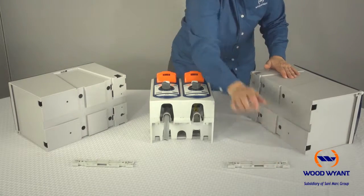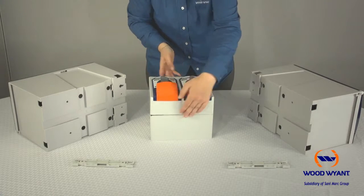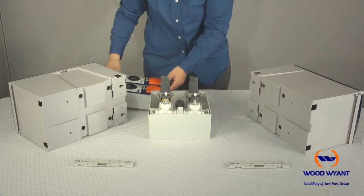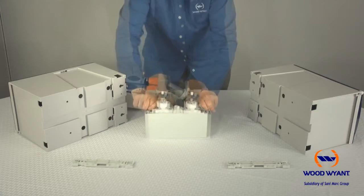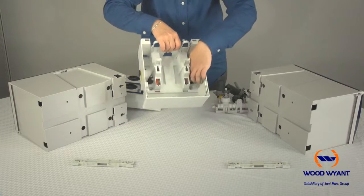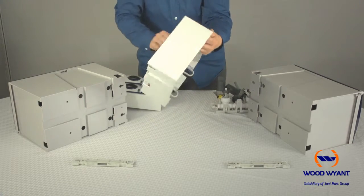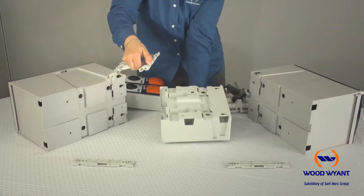The next step is to remove the mounting rail from the unit itself. First, press the button on top of the dispenser to remove the cover, then remove the interior manifold. Once this is complete, you'll notice two black tabs on the rear of the unit — clip those to the outside and this releases the mounting rail on the back of the unit.